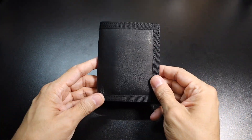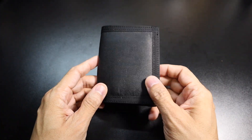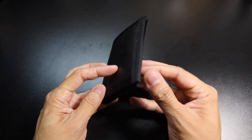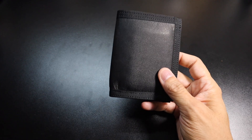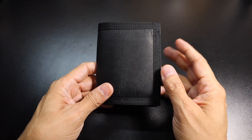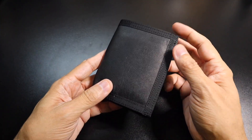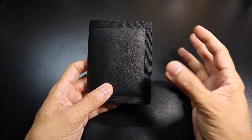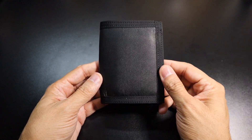First, we'll take a look at the wallet. This is actually a bifold wallet, so it's not a minimalist wallet like a front pocket wallet. This is something that you would use in your back pocket. And this is actually called the Captain's Bifold. This wallet right here is actually really cool because it's kind of reminiscent of a couple of different styles of wallets all rolled into one.